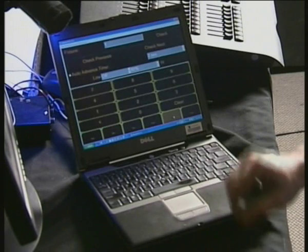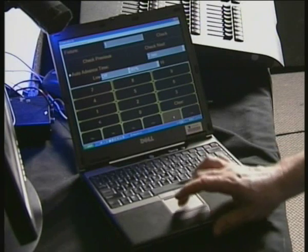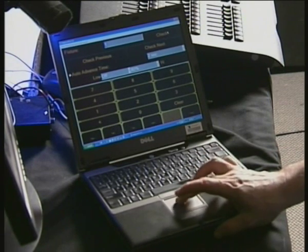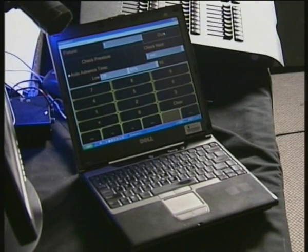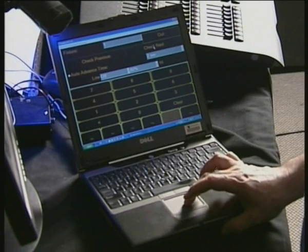And the most important thing is Fixture Check. With Fixture Check, what we can do is select a fixture number and hit the Check button, and what it does is take Fixture Number 1 and send it to Full — or in this case it's sending it to 80%.